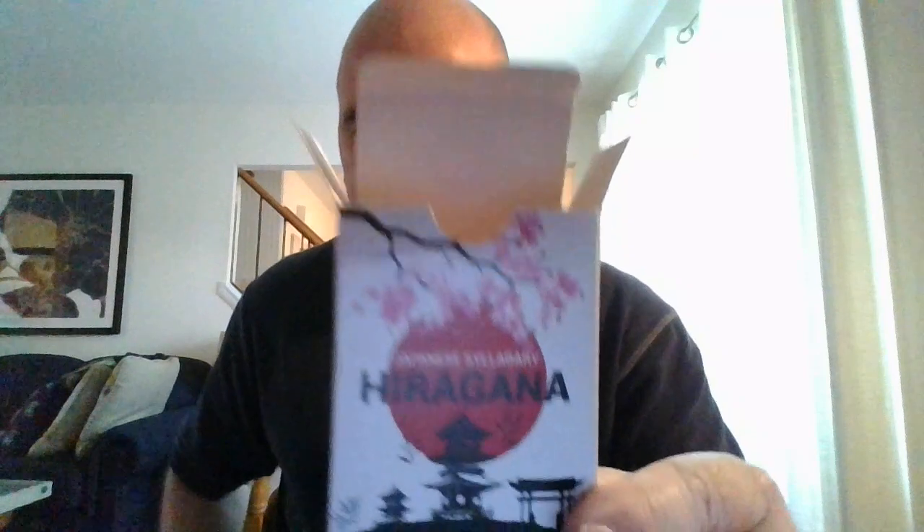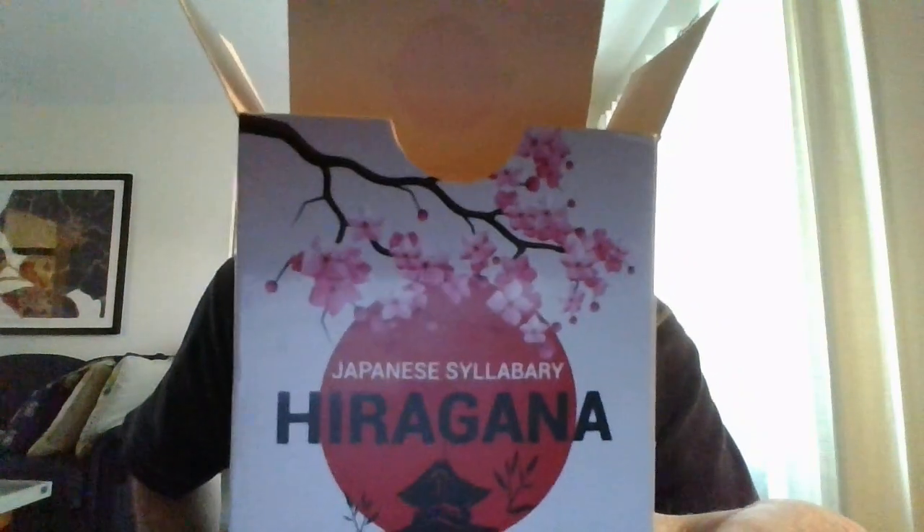Hey, what is up guys, Teacher Keith here. This is my 70th installment in the ongoing series of basic Japanese vocabulary. This is coming to you from the Japanese syllabary hiragana, made by the Briston company.